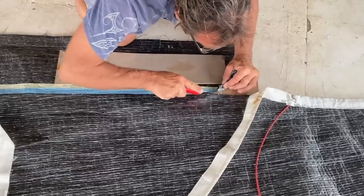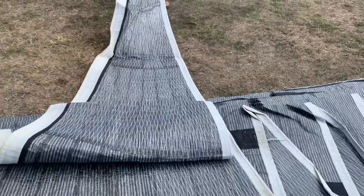Hello and welcome back to Sailing MV. Have any of you ever thought about cutting and reshaping your own sails? In this video we do exactly that with two of our laminate jibs.